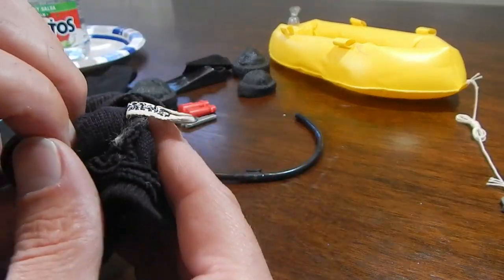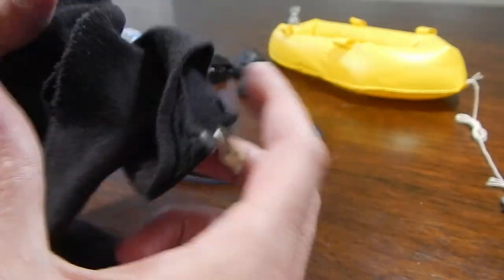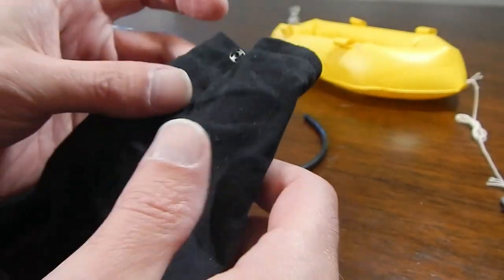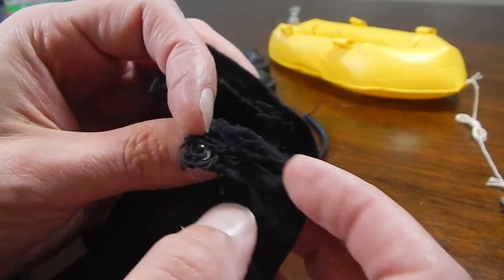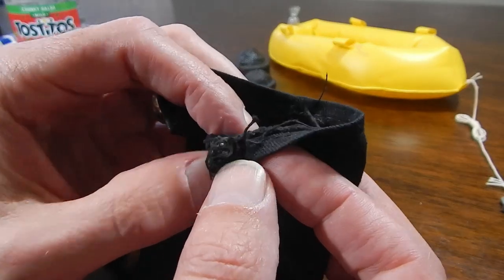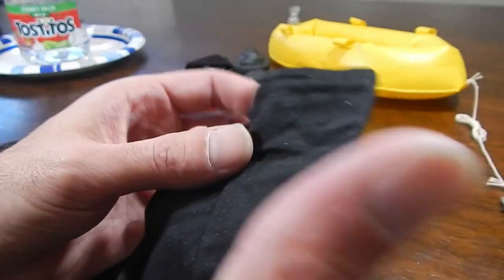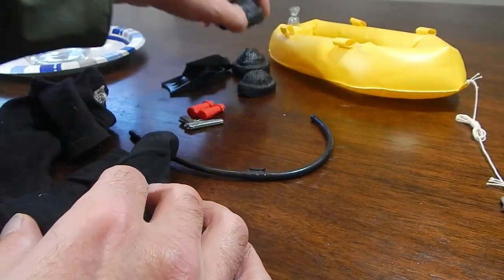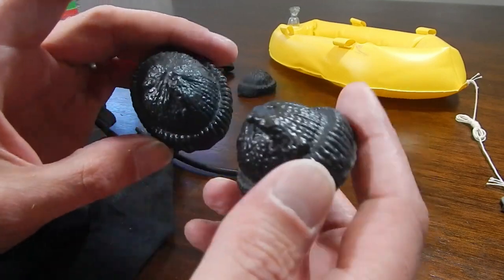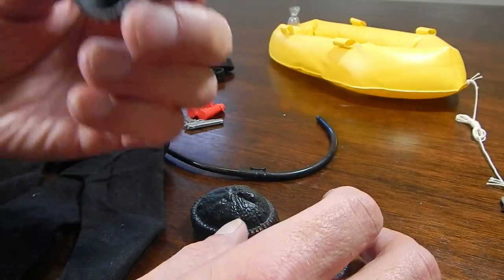This is an official GI Joe uniform, you can see the tag. It did come with the pants as well. There are a lot of loose threads going on here. Might have to - definitely have to do some sewing and some cleaning. I don't have a complete set here, but I do have a few different hats that just need a little cleaning up.